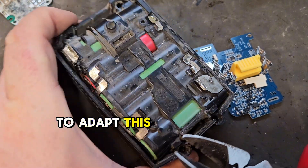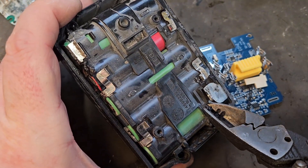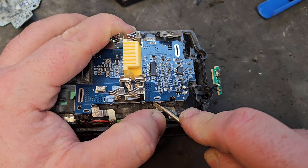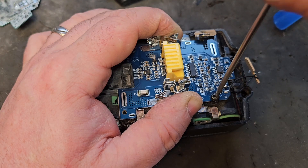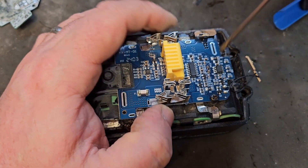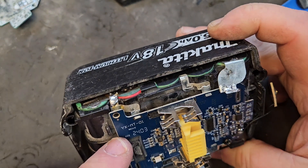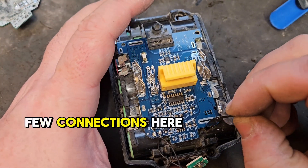I'm going to have to adapt this to fit the board that we have and cut these off. I'm only able to put one screw in because there's no position for the second screw here — there's no hole on the board in the right place. So it's just time to make a few connections here.